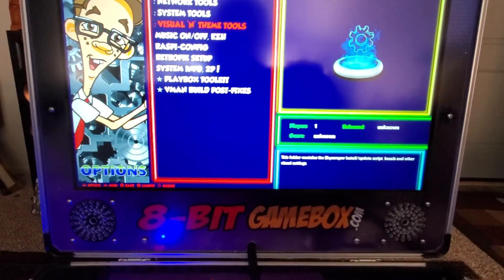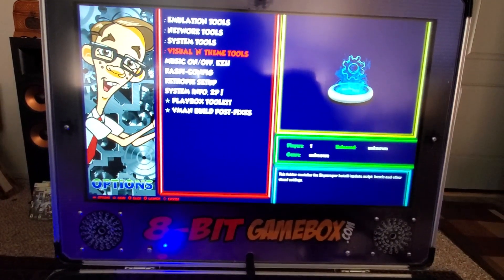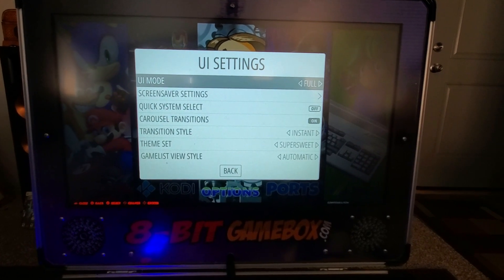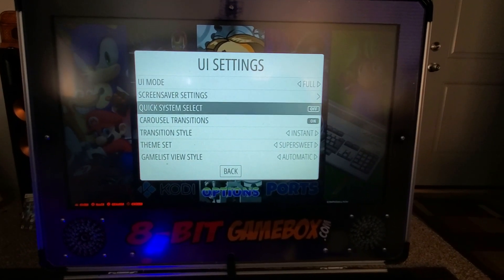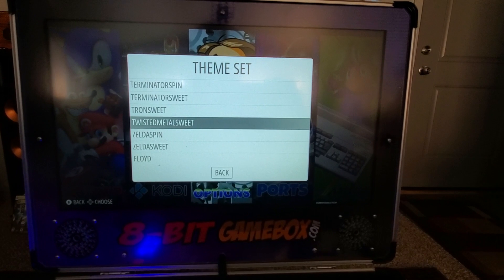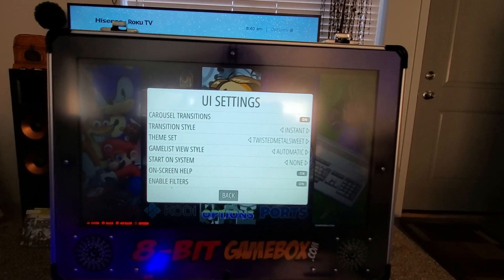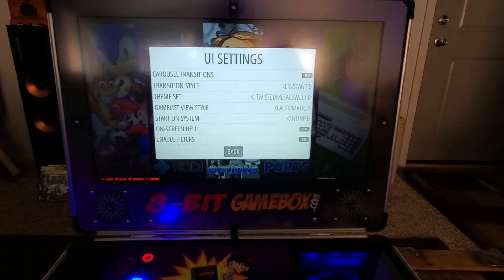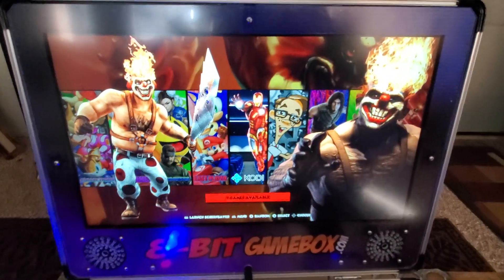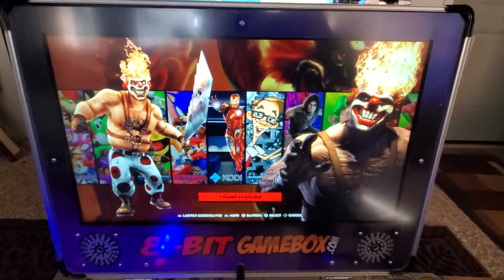All the normal stuff is in here too - you can add or remove Hurstie themes, which is slick. You can change the ES theme. I've got Super Sweet on right now. Let's do Twisted Metal - hit back and it should load up the Twisted Metal theme. There it is - boom, really cool. Fantastic.